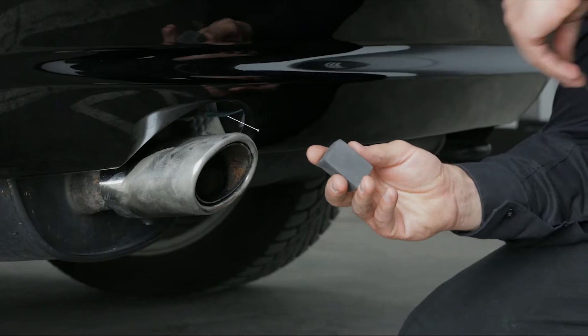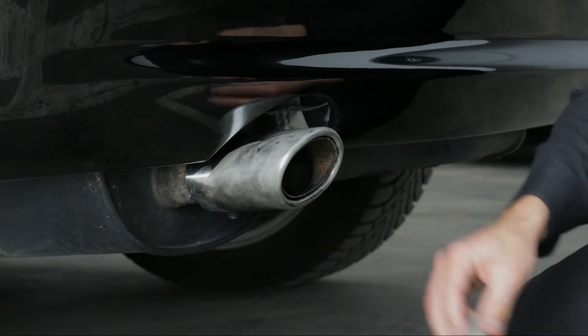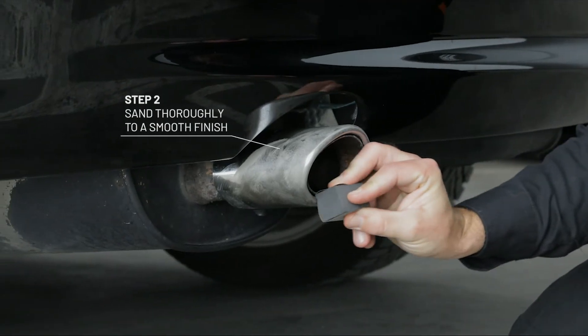Let's go! If rust is present, first wrap the sanding block with the provided sandpaper. Thoroughly sand the rusted area to leave a smooth finish.